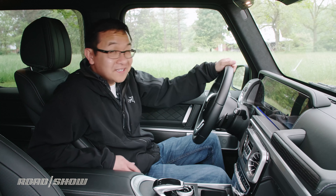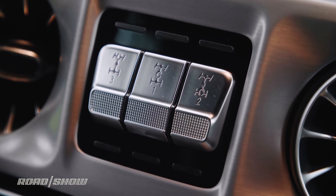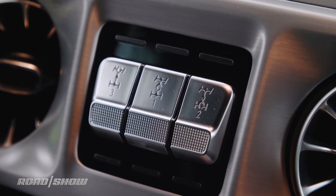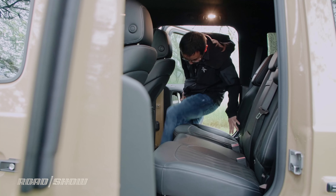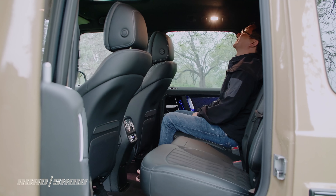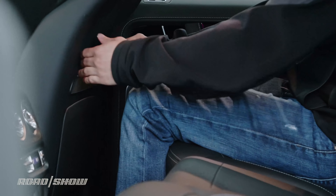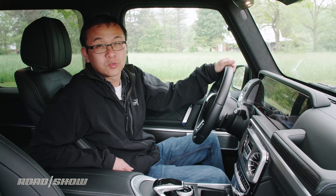Unlike the outside, the inside of the new G sports big upgrades. The passenger grab handle and trio of differential lock buttons remain, but everything else is very different. For starters, it's roomier, with the front and back seats enjoying more shoulder and elbow room thanks to the car being nearly five inches wider than its predecessor. Rear seats are also moved further back, helping to open up an extra six inches of legroom, which is a much welcome sight.